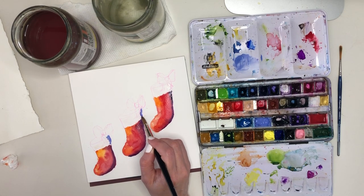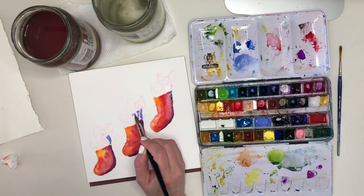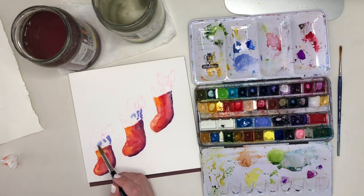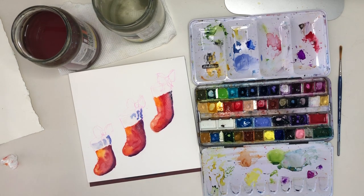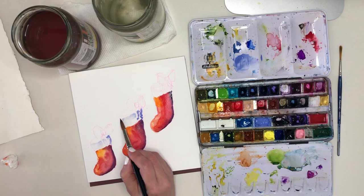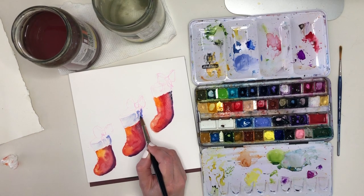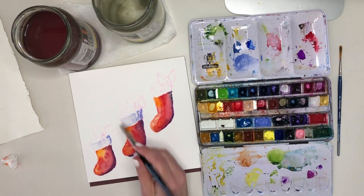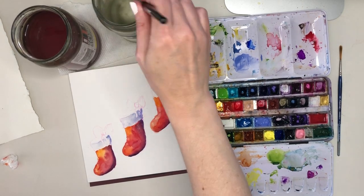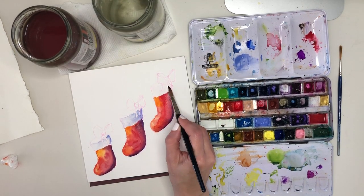I want that trim to read as white, but in reality even white trim is not actually white — there will be shadows, highlights, and reflections from all the surfaces around it, so there will be some colour in it. I painted those using a soft lavender and a lot of water to blend the lavender out into the paler areas.